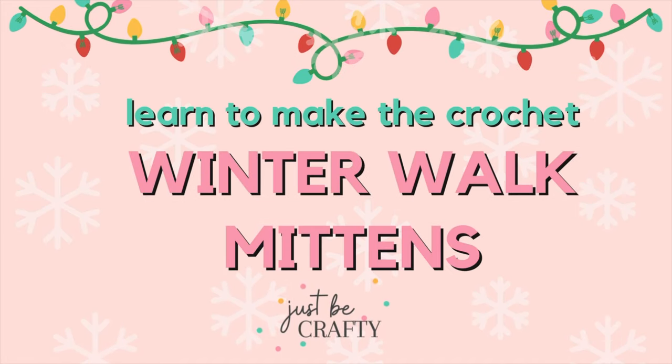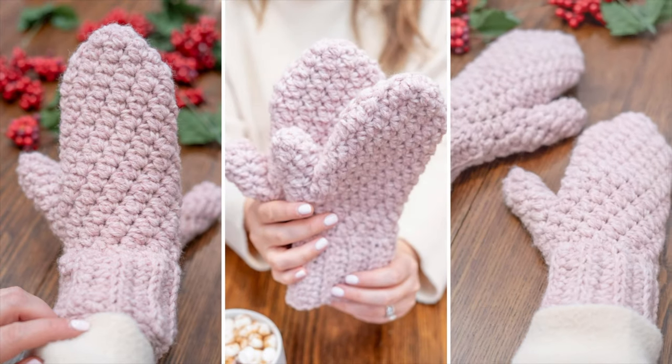Hi everyone, this is Brittany from Just Be Crafty. If you're new here, welcome, and if not, thank you so much for coming back. In today's tutorial, I'm going to show you how to make these super toasty winter walk mittens.